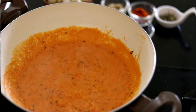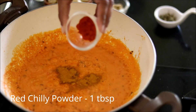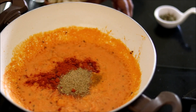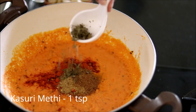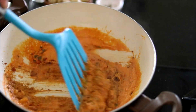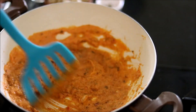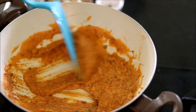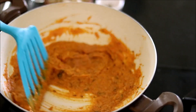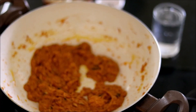Cover it and cook for two minutes. After two minutes, add all the dry spices: turmeric powder, red chili powder, coriander powder, roasted cumin powder, and some kasuri methi. Mix it well, then cover and cook for two to three minutes until the oil starts to separate — that's when the masala is done.